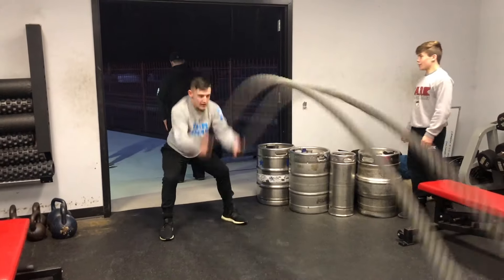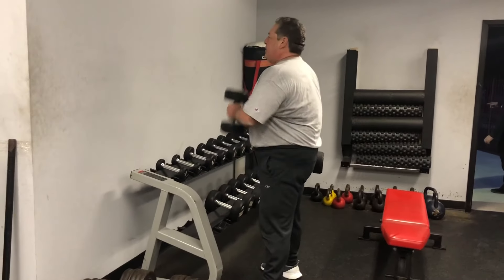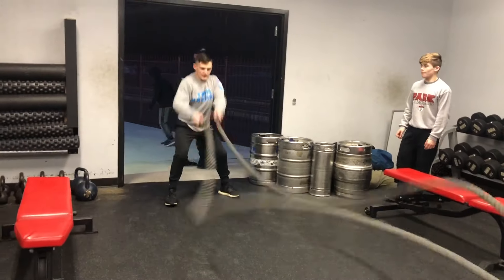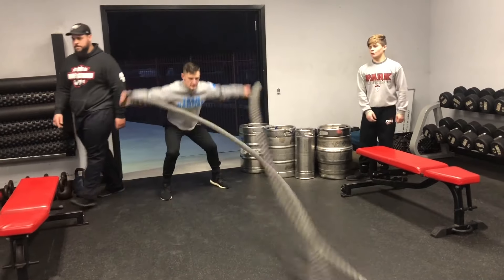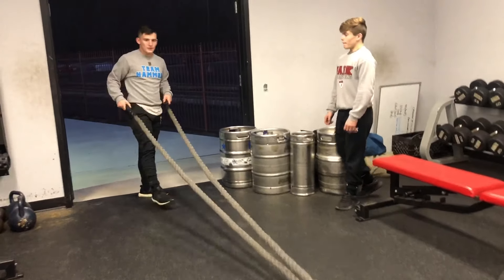Legs, baby, legs. Squat him up and down. Jerry doing work. Legs, legs. Squat him up and down. And when you squat up and down, same as like your knees don't cave in.